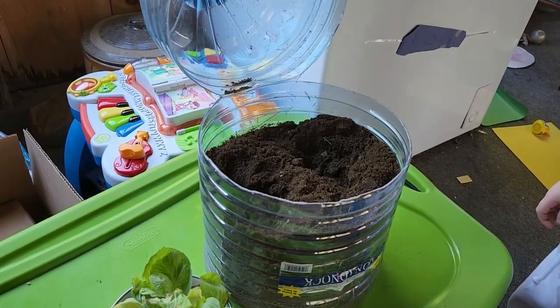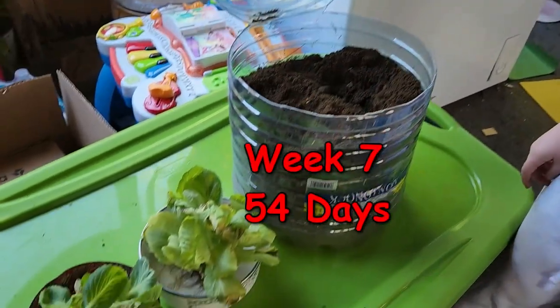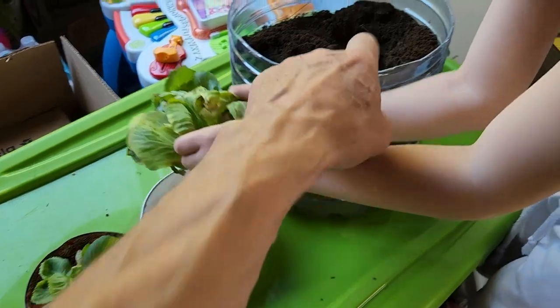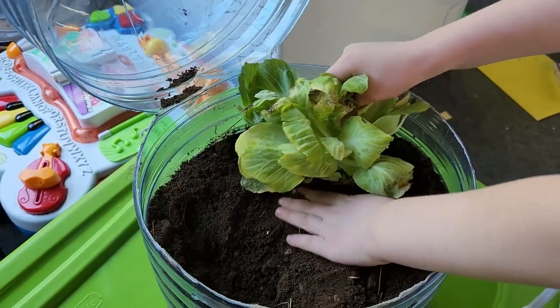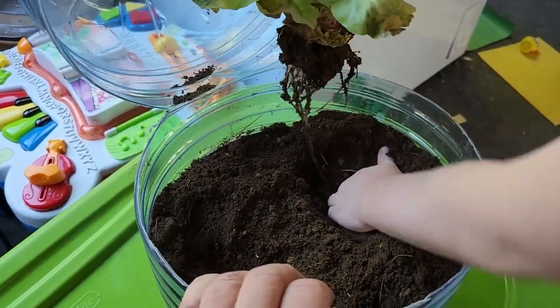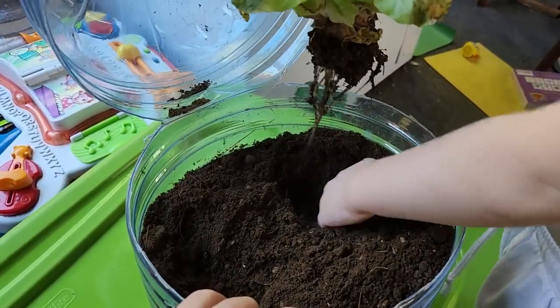All right, so this is week — I don't know — four or five, I lost track. So now we're going to take that's the first cabbage we're gonna plant. Okay, you already dug the hole in there. I need a bigger hole than that though — take that out. We need a bigger hole than that; dig it down deep, it's needing room for all those roots.